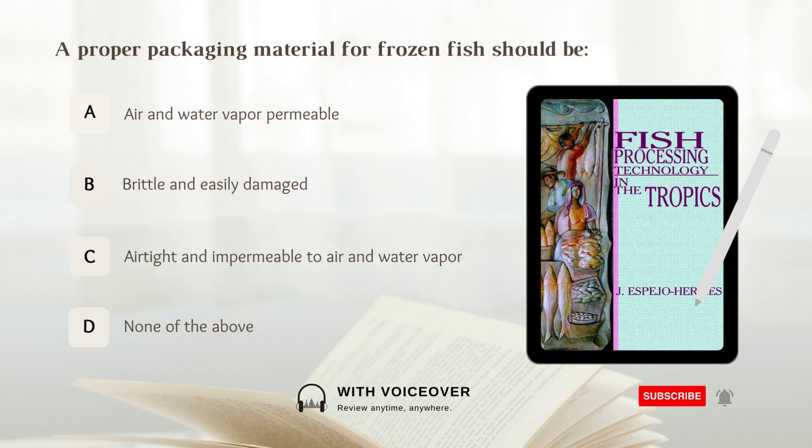A proper packaging material for frozen fish should be: A. Air and water vapor permeable, B. Brittle and easily damaged, C. Airtight and impermeable to air and water vapor, D. None of the above. Answer: C. Airtight and impermeable to air and water vapor.